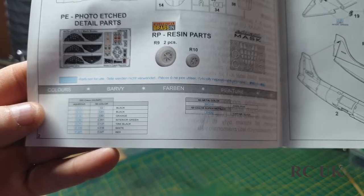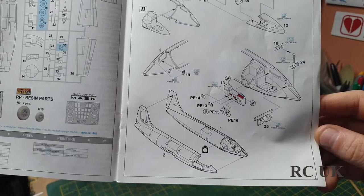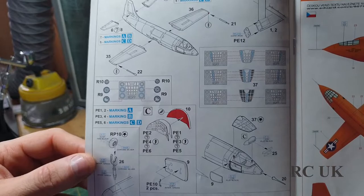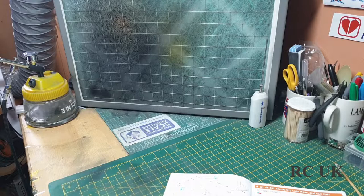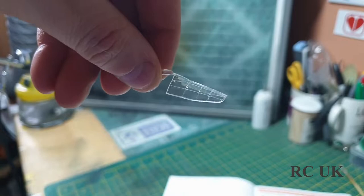There's your first part sprue map showing what's in the kit, your paint callouts for what colors you'll need, and instructions for the cockpit, firewall, seat, seat belts, and instrument panel. The two fuselage halves go together — take your time because there are no locating pins. You get your wings, jet nozzle, mask, and canopy. There's your canopy piece — very basic, as for this aircraft there wasn't a lot to it.